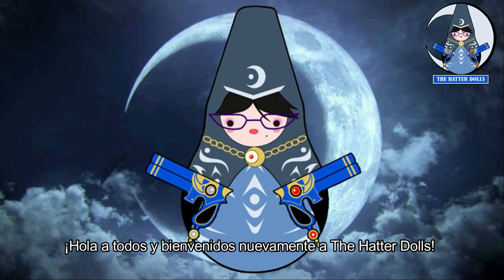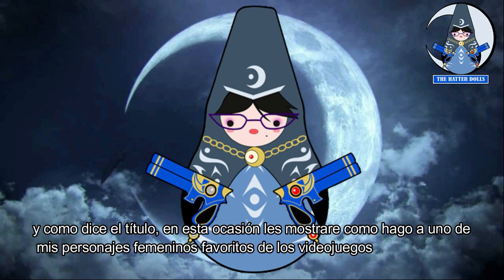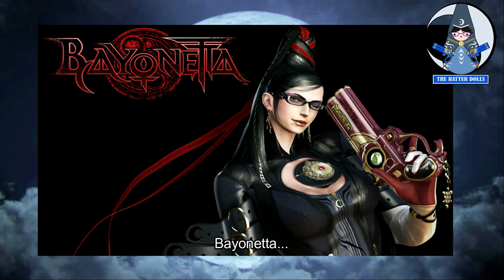Hi everyone and welcome back to the Hatter Toads. We have a new intro, new microphone, and of course a new video. As the title says, this time I will show you how I do one of my favorite female characters in video games — the one and only Bayonetta.